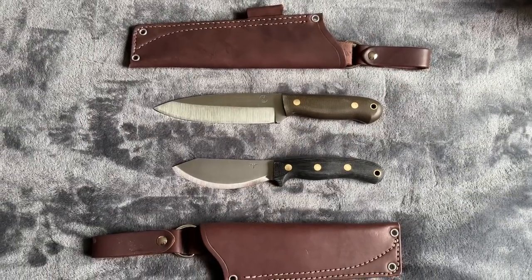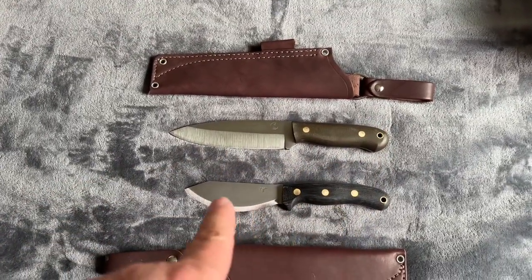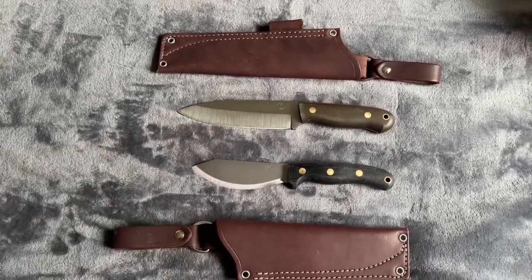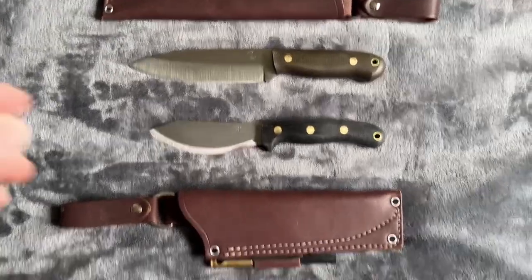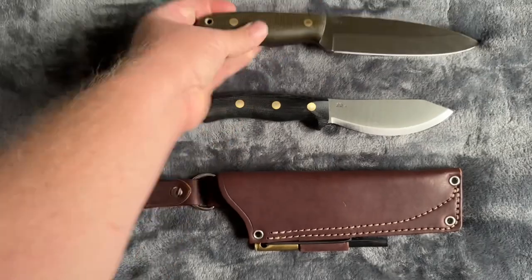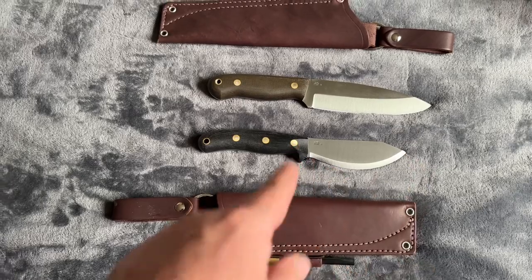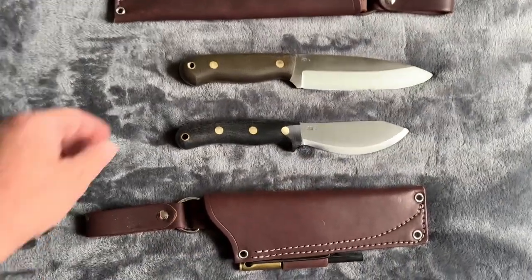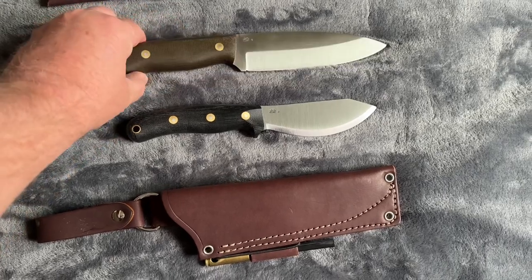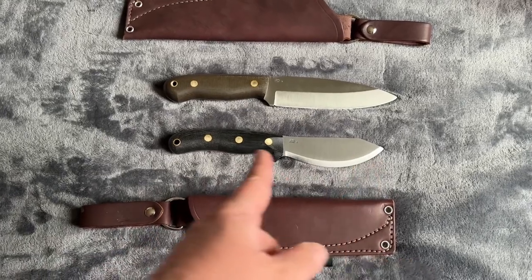Just for size comparison, this is the Saucepies beside the JX2 Jessmuk — both of these are LT Wright blades. This one has the scandi grind and that ulu-style belly, which is pretty neat. This one is just overall larger and thicker — maybe more of a survival knife, and maybe more of a bushcraft knife.